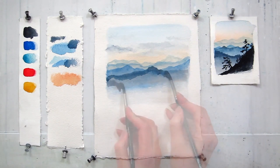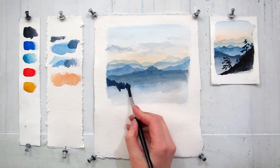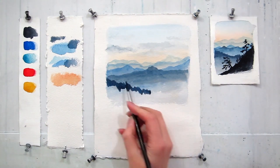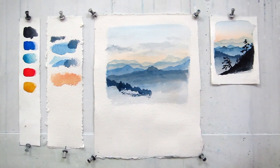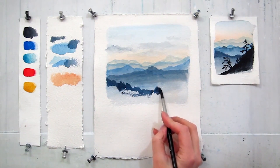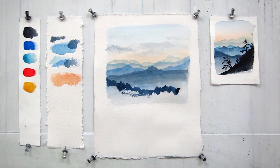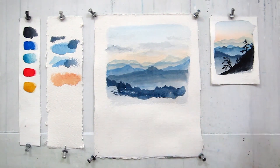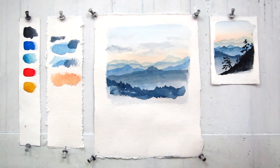The closer layers of the mountains would reveal more details. We will paint a few of the trees that stick out. It helps to keep your brush vertical in order to create those little peaks. The intensity of the color must be much stronger. You would need to soften the lower edge as well, so don't forget about that.